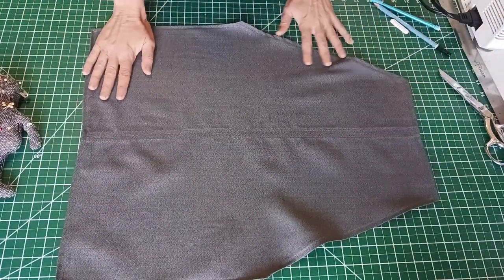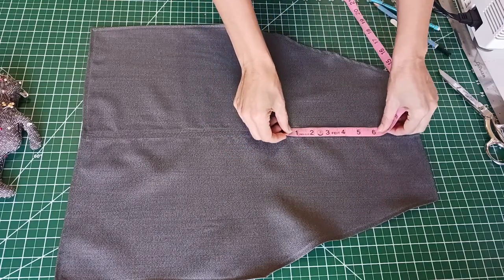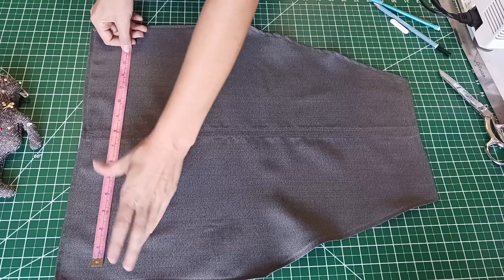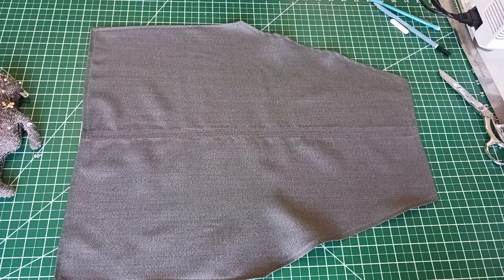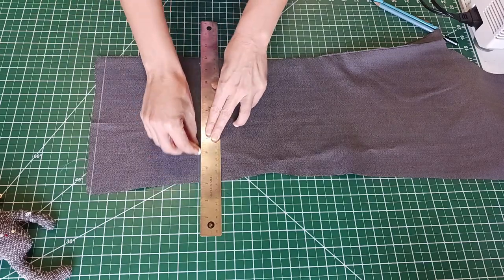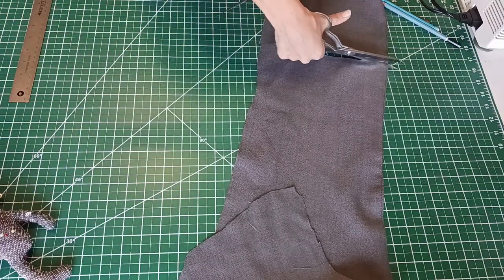Now that everything is nicely hemmed I can move on to the pockets. I'm just roughly measuring out where I want them to go and how big they need to be. With one of the remaining pant legs I'm drawing out the pockets and cutting them out. I will have one little pocket at the top of the apron and one larger pocket split into two compartments at the bottom of the apron.